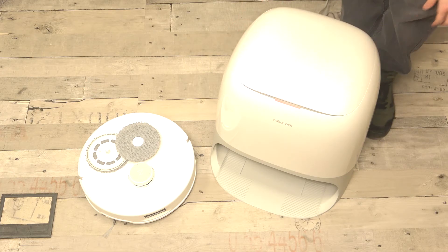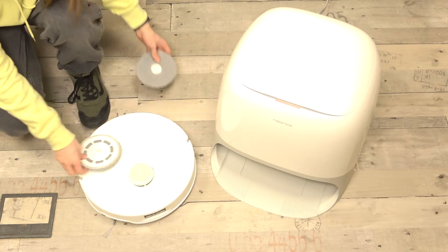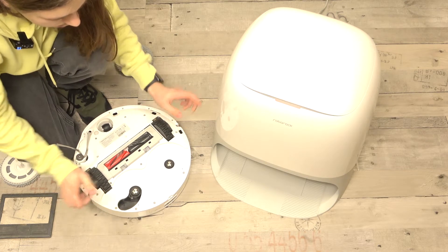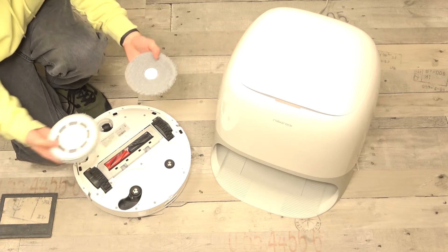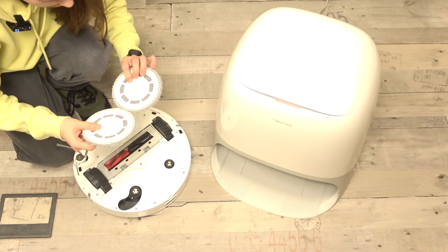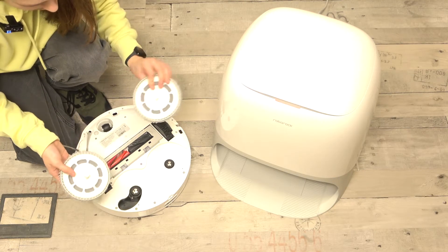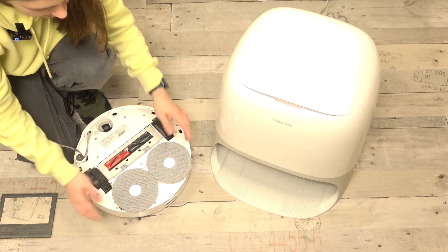Then you can close it and continue with the next step, which is installing the main brushes to your robot. The robot should be flipped over. As you can see, there are two places to put your main brushes in. Take them and put them in just like that. I don't think it matters which one goes where — you can just put them in and they will start working.